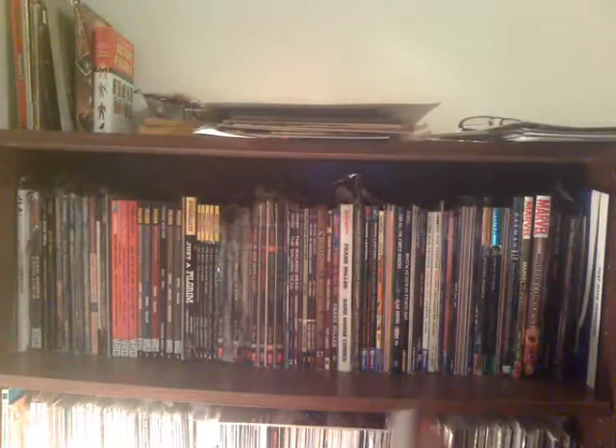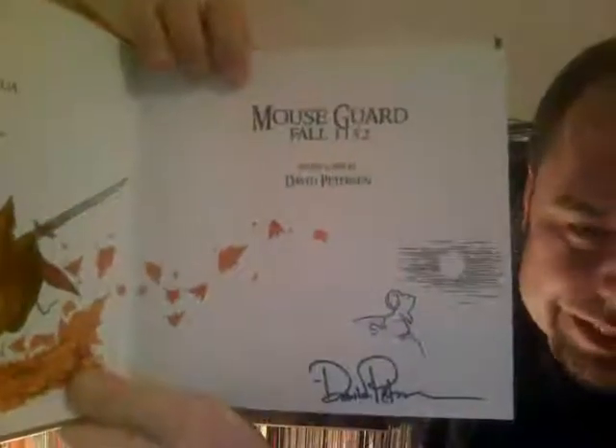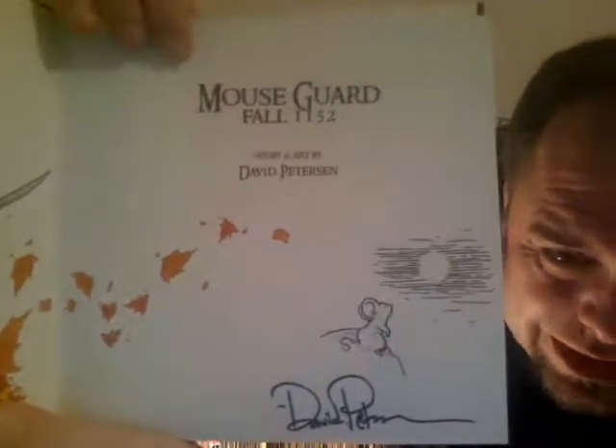First thing on the shelf here — this is mostly trade paperbacks and graphic novels. First thing, I've had this for a couple years: it's Mouse Guard by David Peterson. I met David Peterson, and he did something very cool — when I met him, I told him about a howling mouse shirt I had that a fan had sent, and he drew a howling mouse in there.